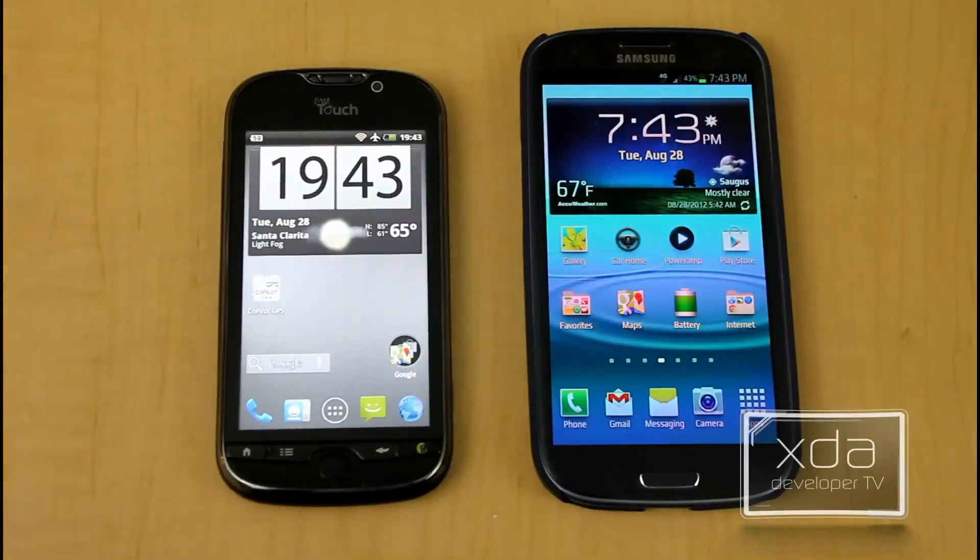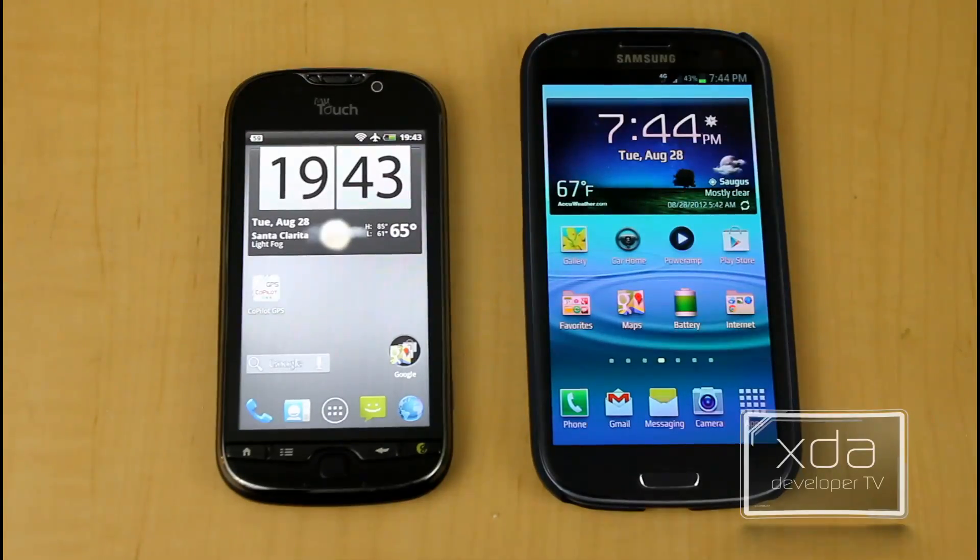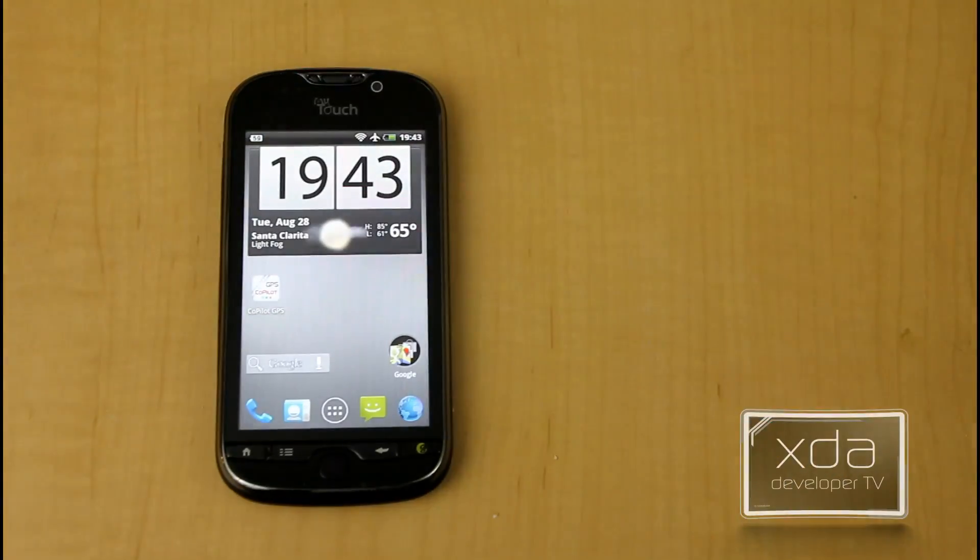I'm going to compare the stock launcher on the Galaxy S3 and the stock launcher on the MyTouch 4G. I've preloaded the Holo Launcher on the left — it's not the default stock launcher, but it's the one we're comparing today. So we'll start first with the Holo Launcher itself.